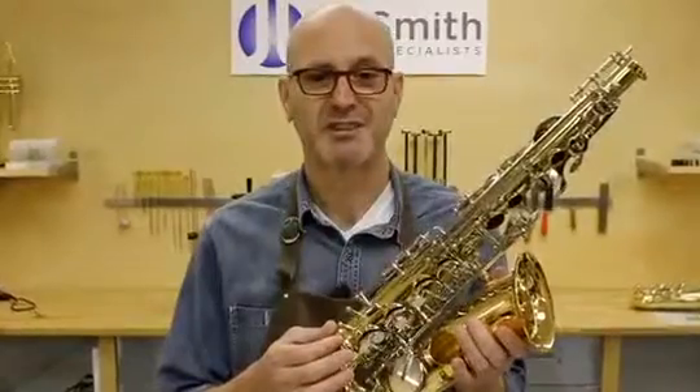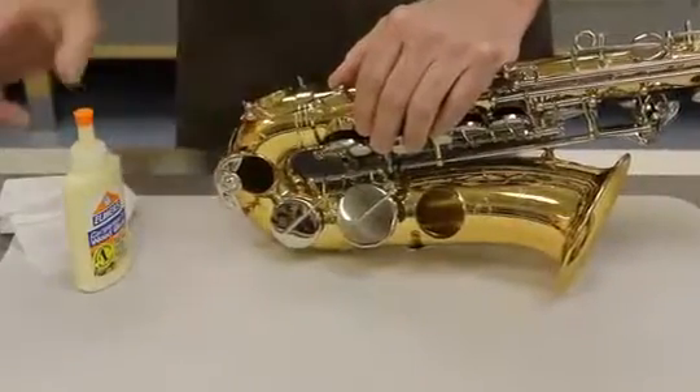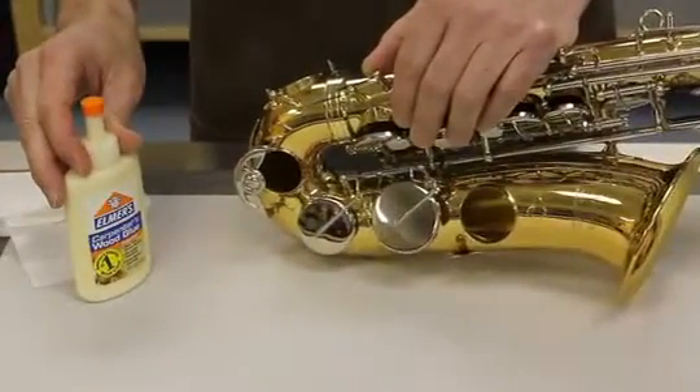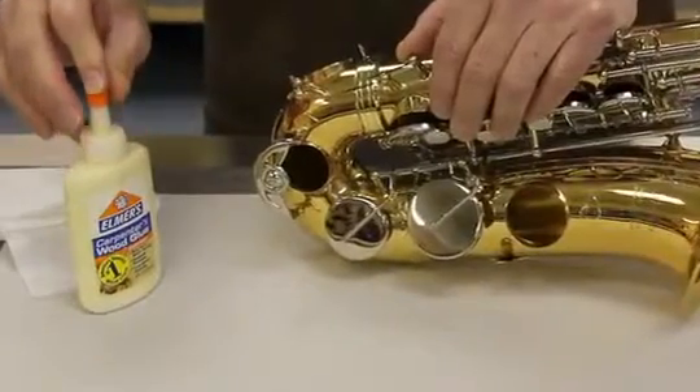Often the musician just thinks he had a bad horn. It's very simple to seal this joint with carpenter's glue — aliphatic resin glue to the technically inclined. I've used this for a number of years after trying other things and I find it works beautifully.